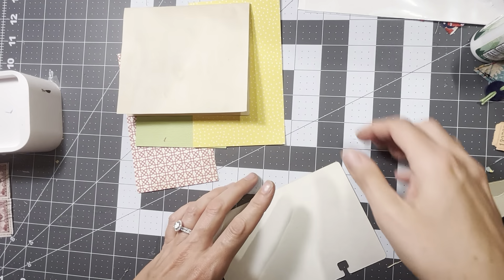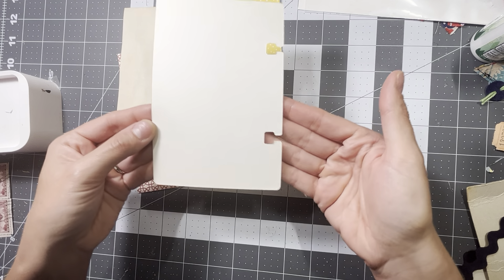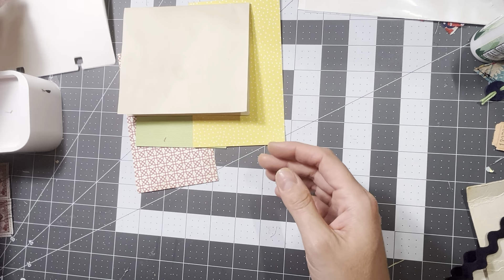And then I thought we could just alter one of these oversized Rolodex cards. So we'll get started.